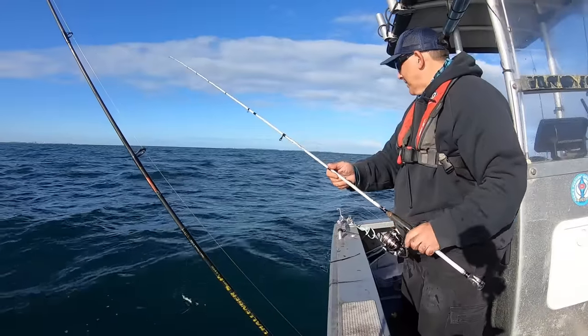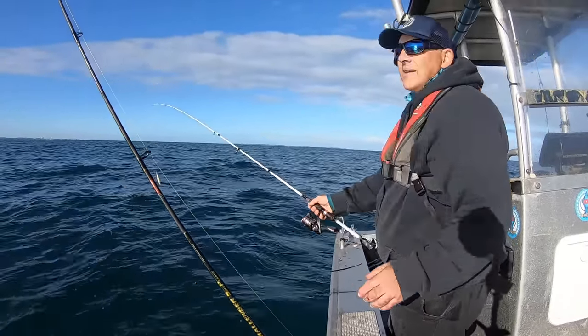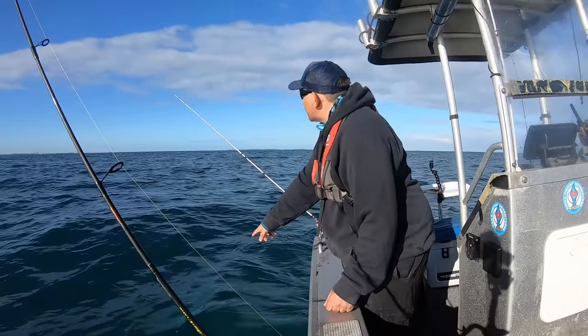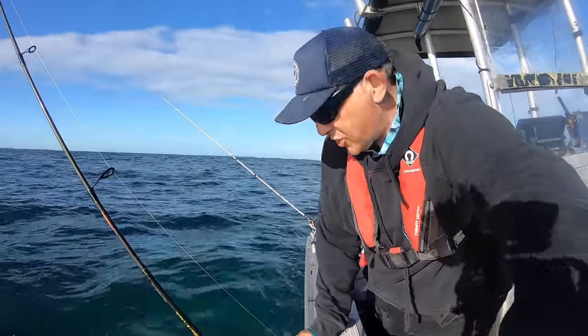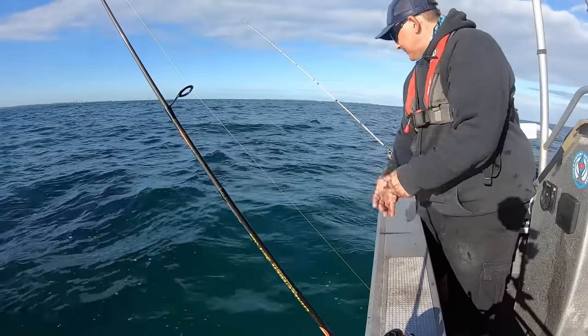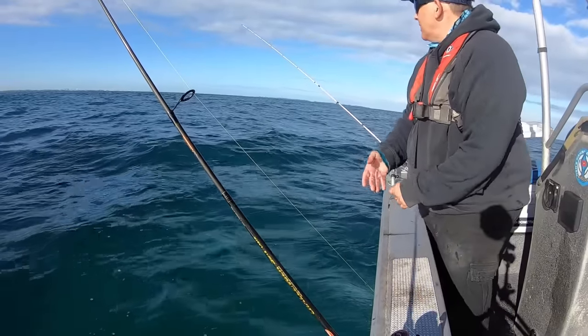I should put a white jig on that rod and see if they might go for white. I'm just on the edge of weed and sand - you can see it - that's a really good spot for squid. You can see the bottom of the water there.